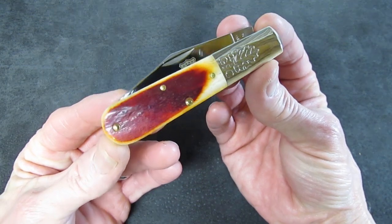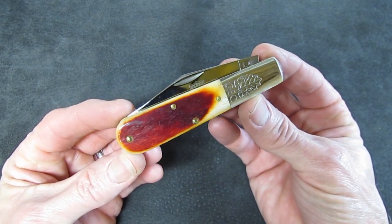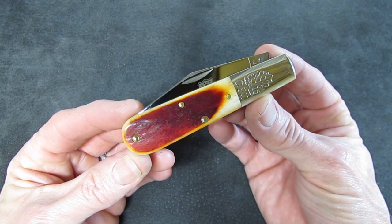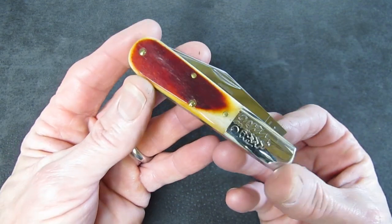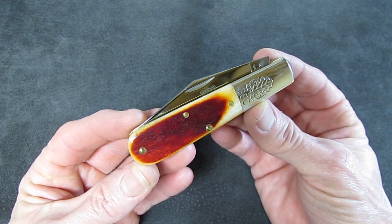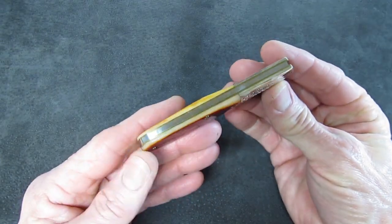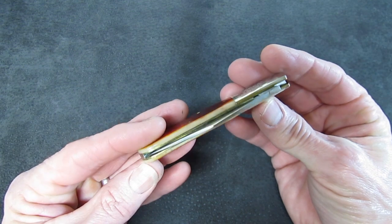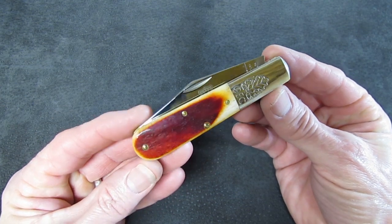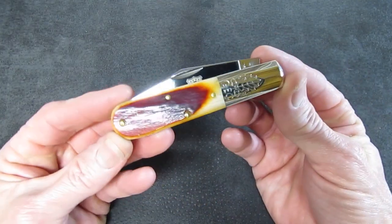Most of you who follow Great Eastern Cutlery know that the number 86 pattern came about a few years back — 2018 or 2019, I can't remember — in the form of the 86 Oil Field Jack, previously reviewed on this channel. It was a large-ish standard jack, not so much large in overall length but in girth — super thick stock on the main blade, big usable pen blade, beefy clip point, and frankly a little large, a little girthy in pocket for my liking. I much prefer the 77 and 78 standard jacks.